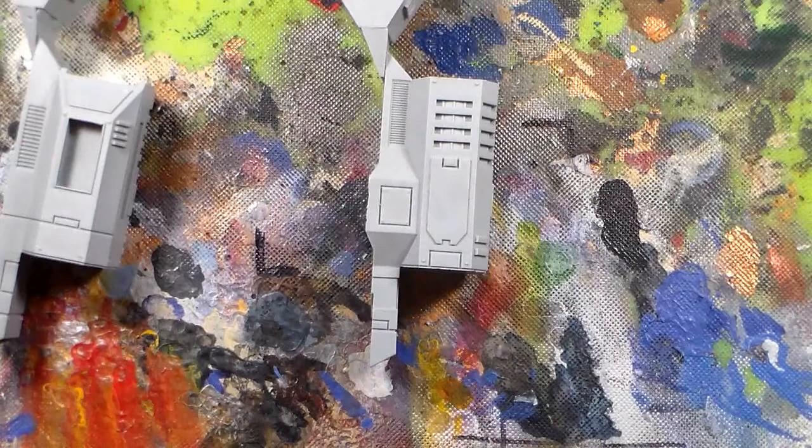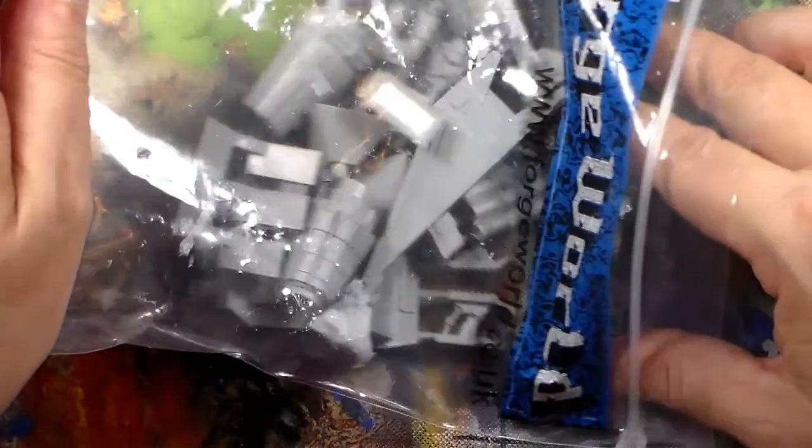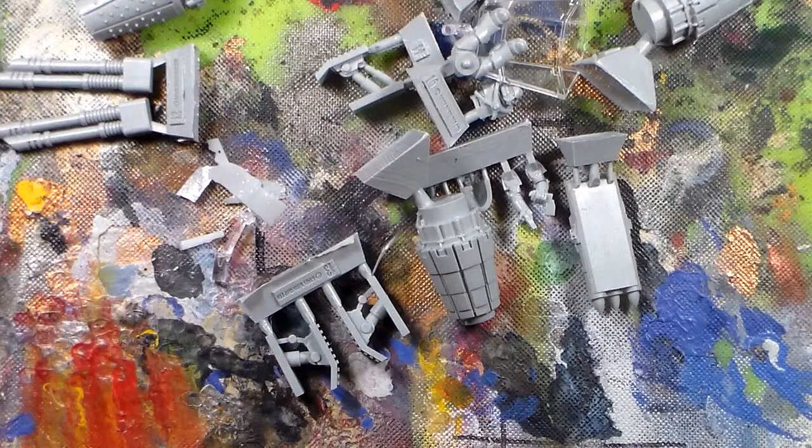Here are the big pieces, and then of course the other bag of stuff — this is the small pieces. A lot of Forge World kits don't come with a lot of pieces because it's really hard to get a lot of small intricate detail in resin — it's not as forgiving as plastic, it's brittle and it will break.